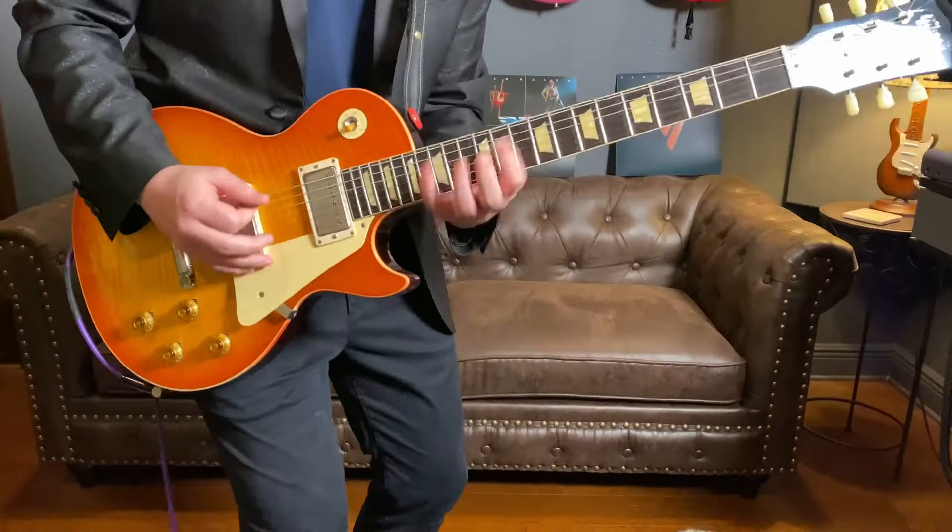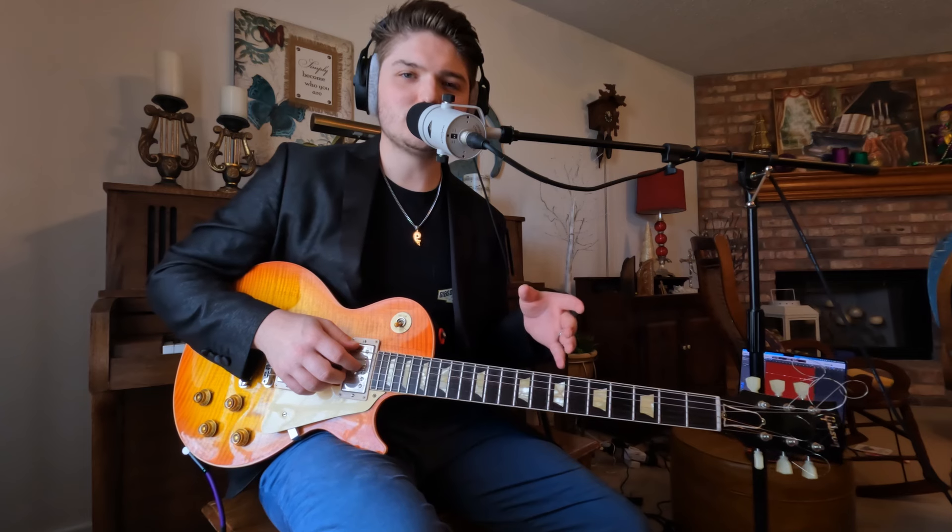Then the other lick will sound like this. So we're going to be in E minor / G major scales today, and both licks are going to be using the three-note-per-string major scale shapes.